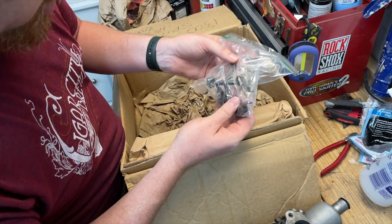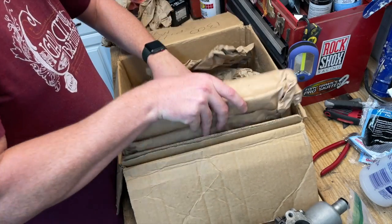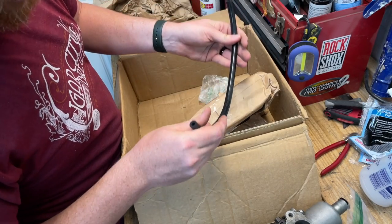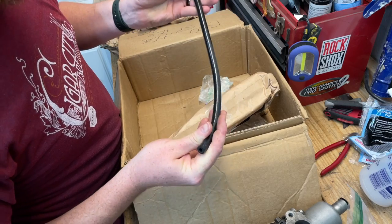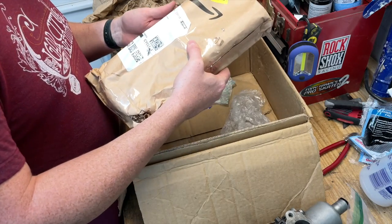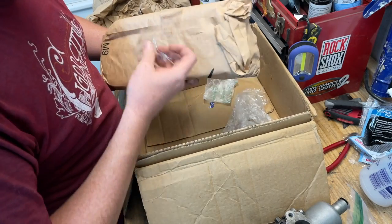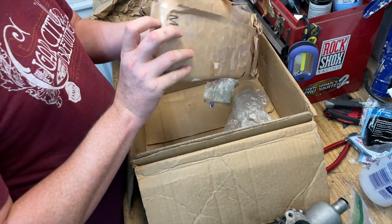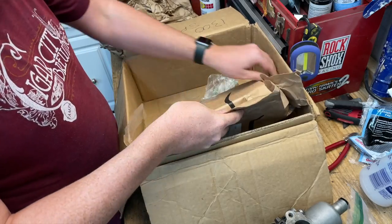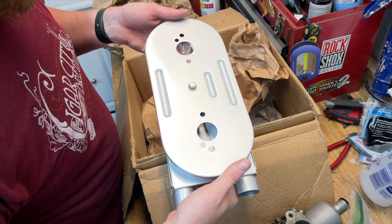Now we have the throttle linkages that will link the two carburetors together. Looks like we also got a chunk of fuel line — yep, fuel hose. Cool, thank you Kyle. And now we have the air box — Kyle said it had already been painted, so I'm sure it's in nice shape. Oh yeah, look at that — that is absolutely beautiful.